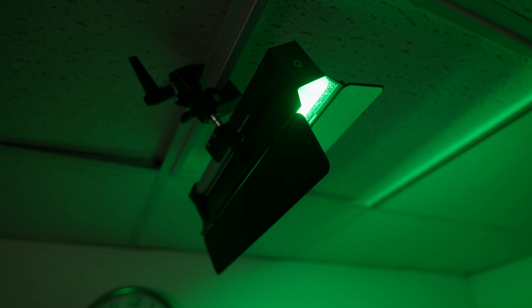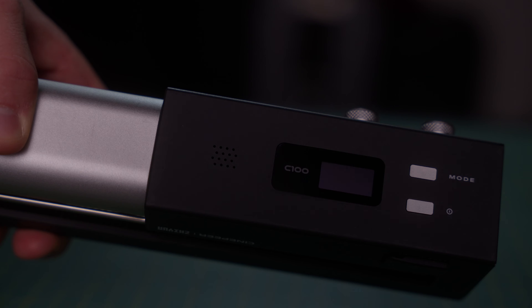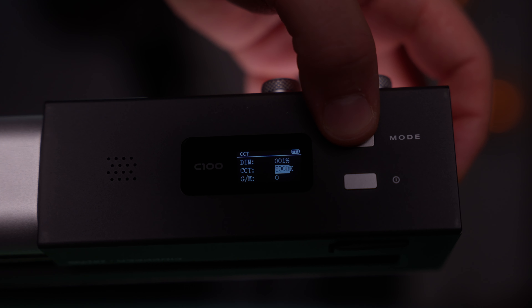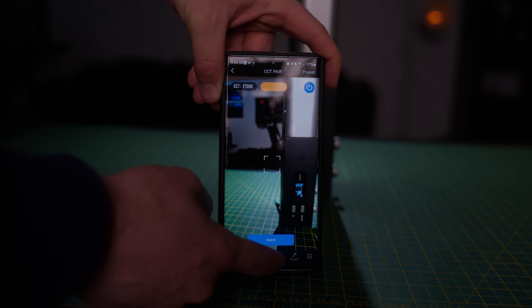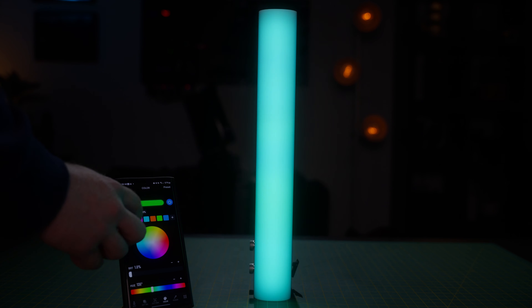Usability is something tube lights have struggled with for many years, but Zhiyun have done really well here. It comes with two buttons and two little knobs — the real secret to making this thing easy to use. One button for power, one for modes, and the two dials adjust kelvin temperature, hue, and intensity. They also double as buttons — click to select, click again to unselect. Overall it's a really easy-to-use light. The first time you use it you'll feel like you already understand it. Their Bluetooth app also allows you to control the C100 and mix it with older Zhiyun lights.